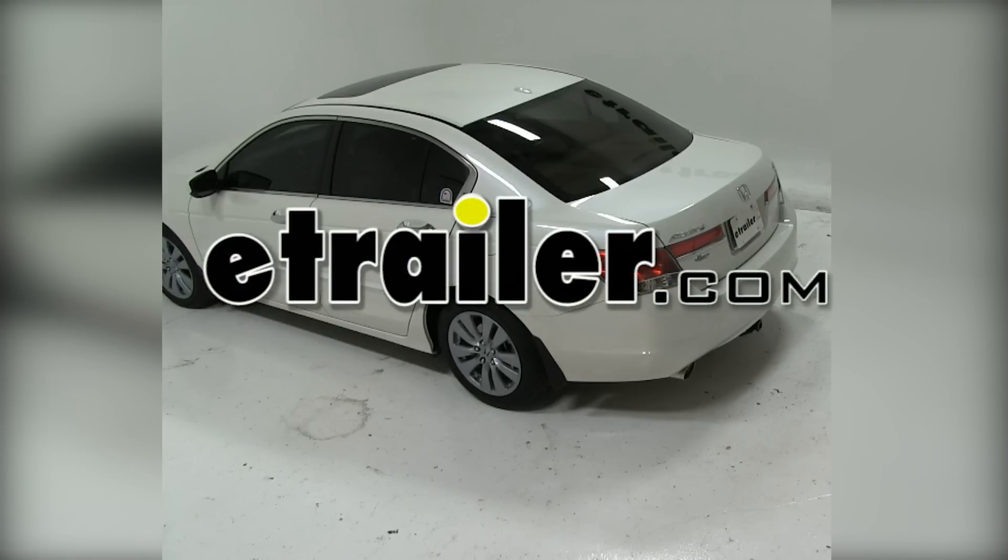Today we're working on a 2011 Honda Accord. We're going to install the Tow Ready T1 connector, part number 118420.